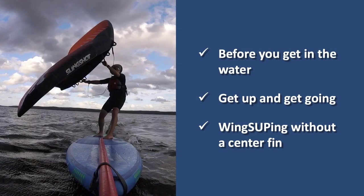In this video, we'll talk about things to do before you get in the water, how to get up and get going, and we'll also share some tips about wing supping without a center fin.